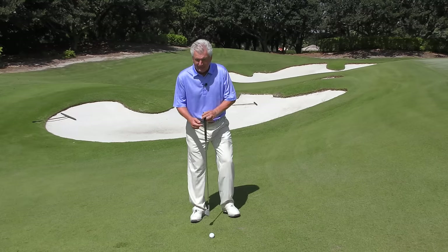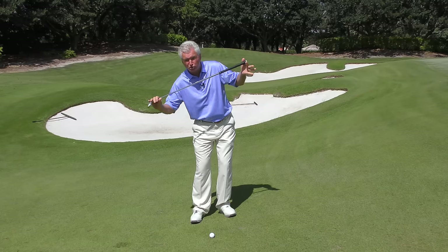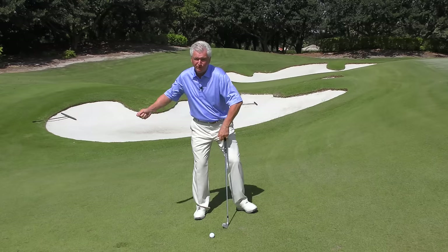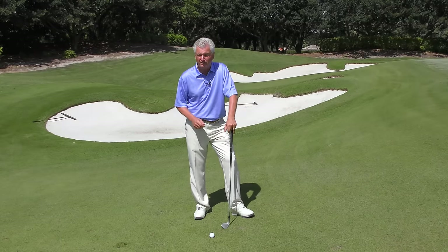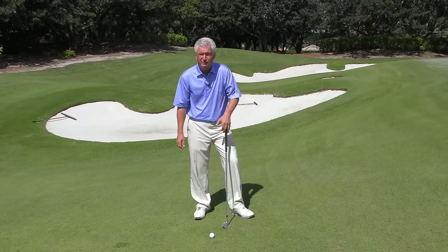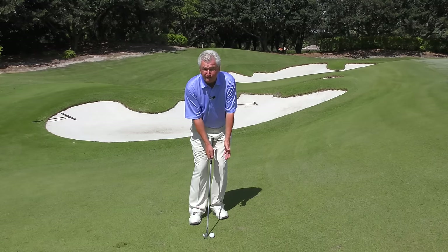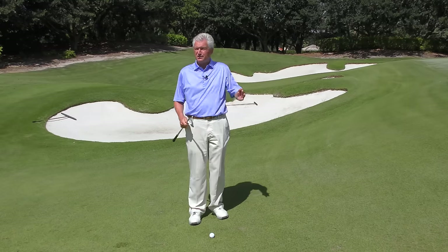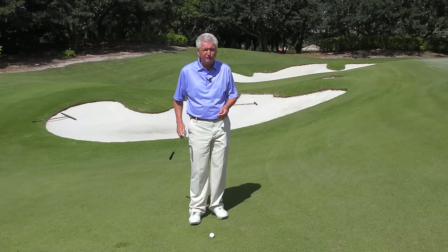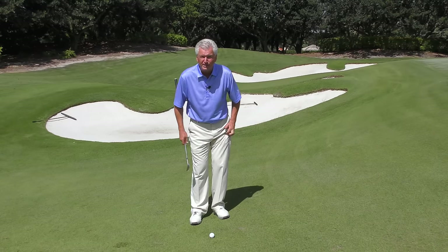Pitfall number two — I would describe it as getting your body center too far behind the ball. You'll often see too much shoulder tilt this way when you do that. And remember, when you have a little shot like this, you don't have a lot of dynamic weight transfer and lag — you don't want that on a little shot. Your swing is gonna tend to bottom out more or less under your body center. So you've gotta get that body center up here. If you don't, you're gonna bottom out too early, and you either get a miss-hit or have to salvage the shot with a little recovery, which is very hard to repeat.